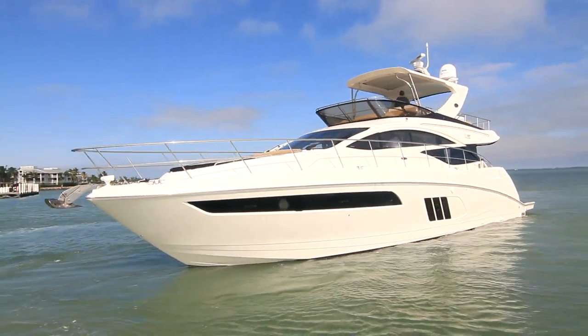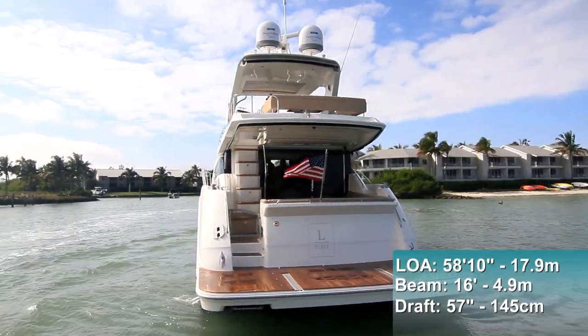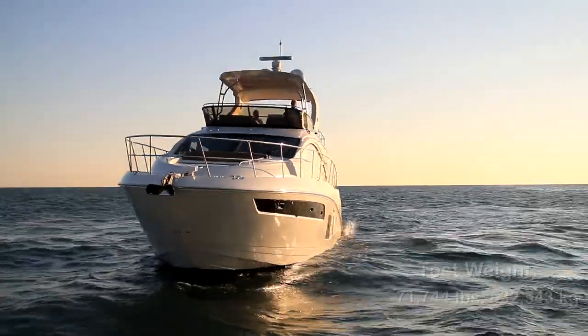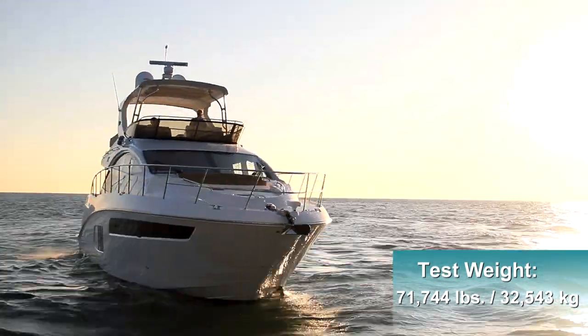So let's see how she performs. The L590 has a length overall of 58 feet 10 inches, a beam of 16 feet, and a draft of 57 inches. With an empty weight of 64,000 pounds, full fuel, and six people on board, we had an estimated test weight of 71,744 pounds.